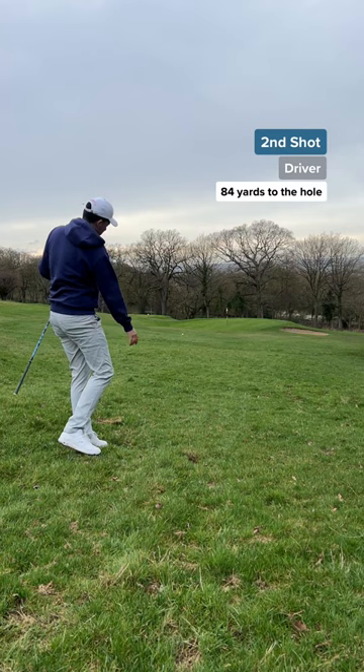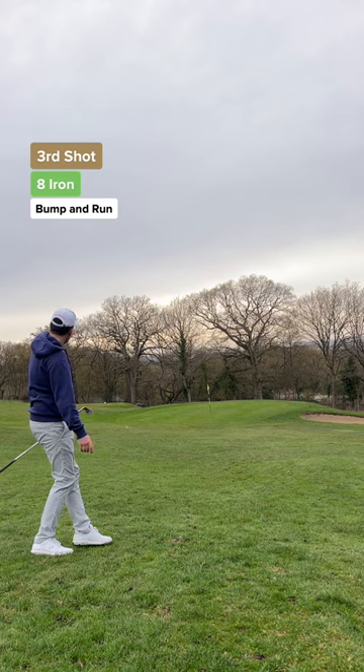My second shot — the plan was to roll it down the hill with my driver, but I chunked it. I really need this to land on the green. When in doubt, eight iron bump and run it out. That's money.